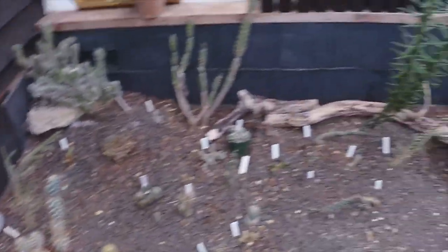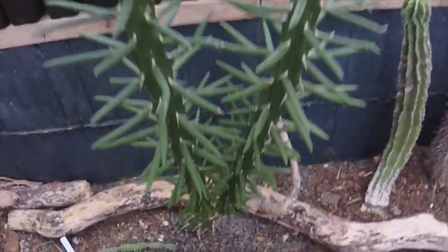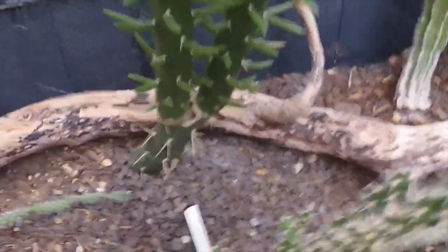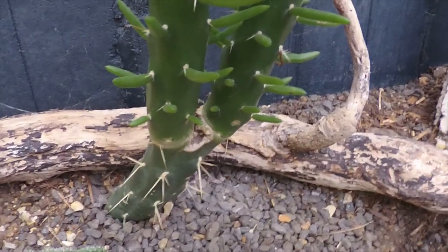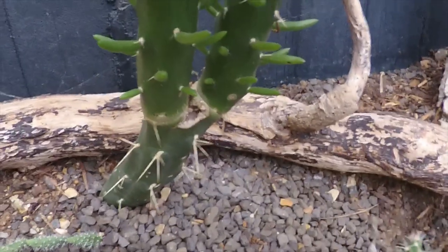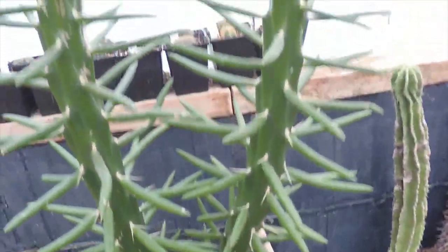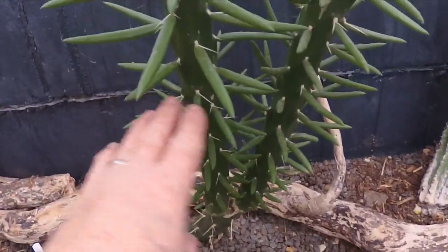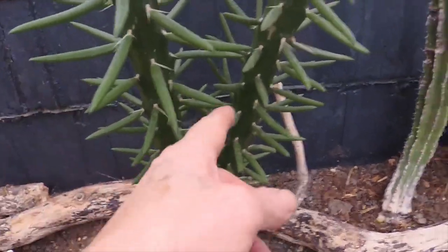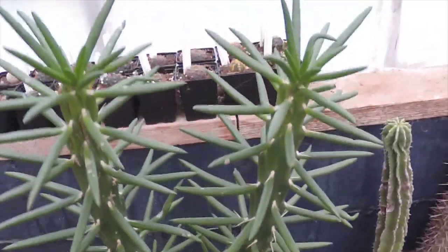Over here — Adam was asking about this plant earlier. This is one that was cut off, I believe last season or maybe the season before, down to about six inches, and it's put on just about two foot of growth since then. So if I was to chop this here it would produce multiple stems — quite a good one to produce new growth from.